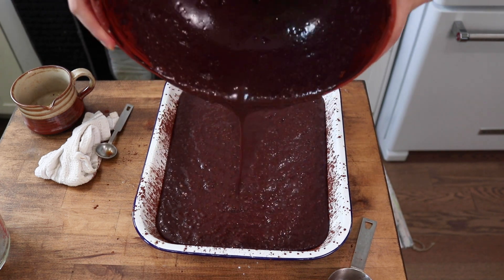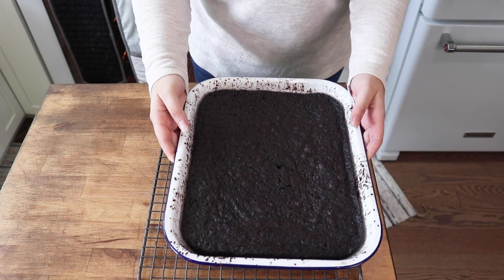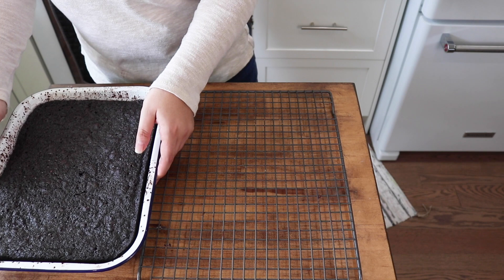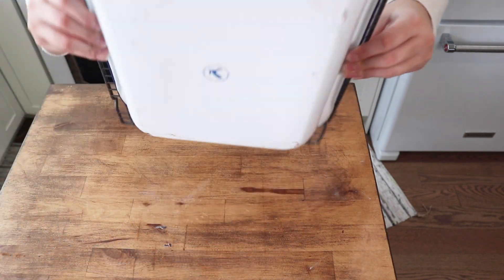Dust with cacao powder, pour in your chocolate cake batter, and bake in your preheated oven for about 30 to 40 minutes — we did about 37 minutes. Bake until a toothpick inserted into the cake comes out clean, then allow the cake to cool completely before adding the icing.